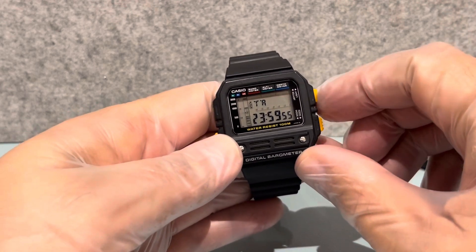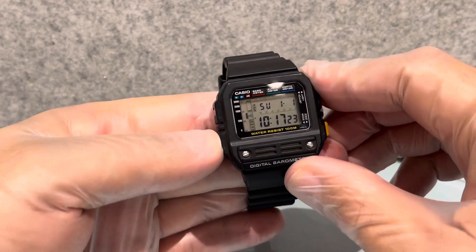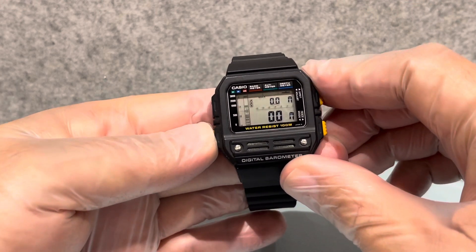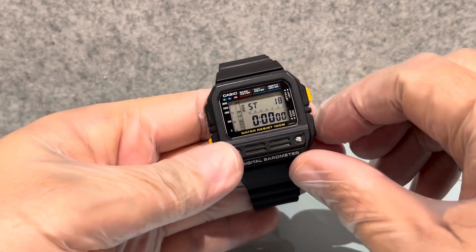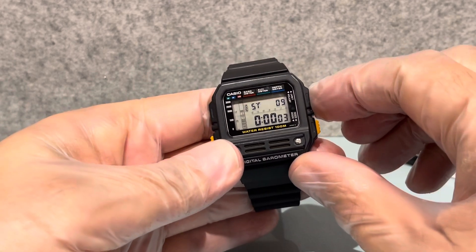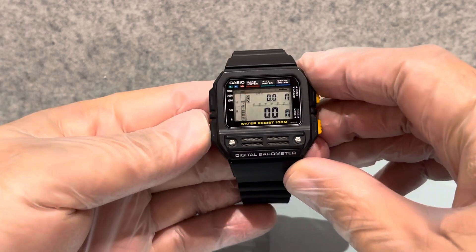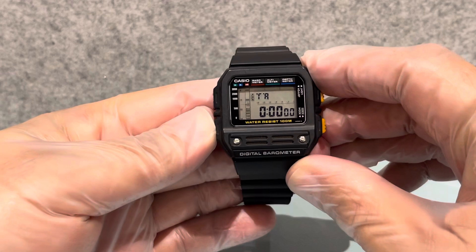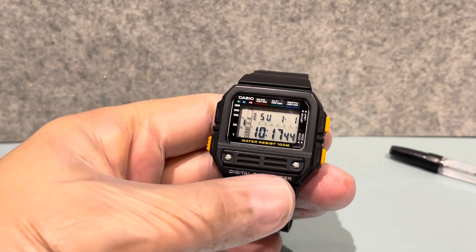We've also got the timer - nothing amazing there - and the stopwatch. I think nearly every Casio has got a stopwatch. There's also a little graph view. And that's it for the main features.